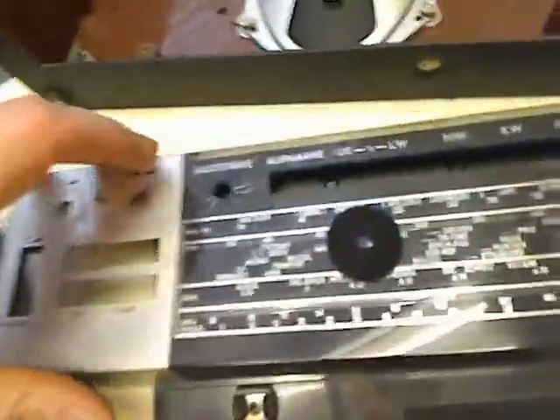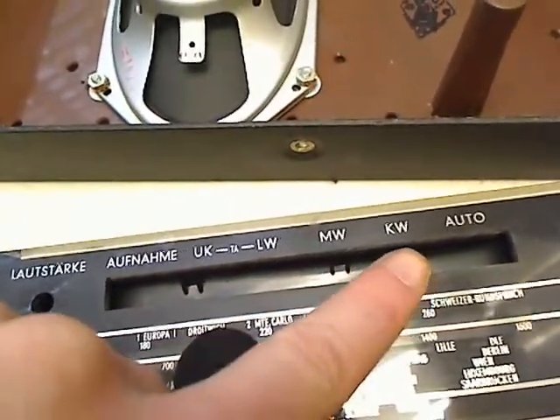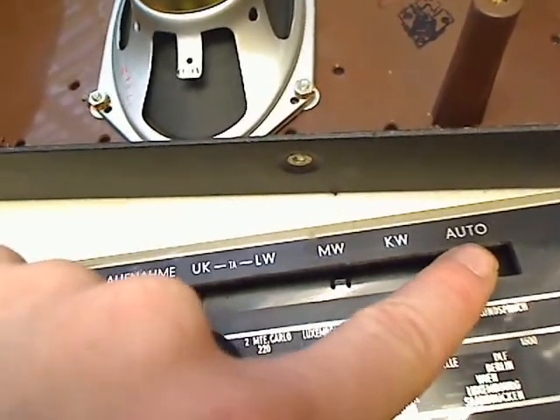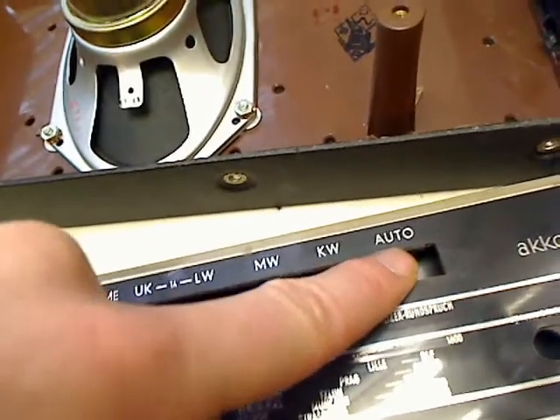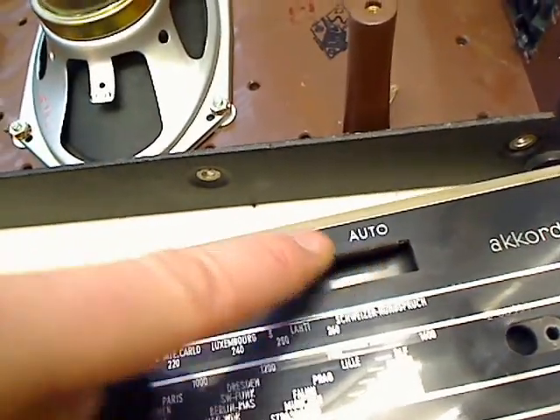You can see here: FM, long wave, medium wave, short wave. I don't know — external or auto antenna, or AFC.